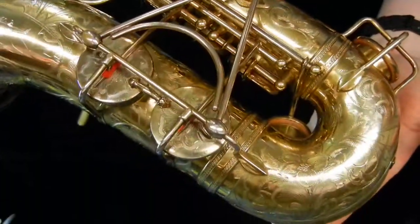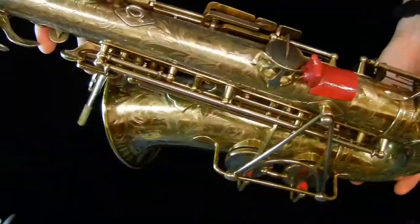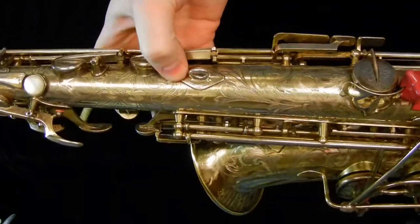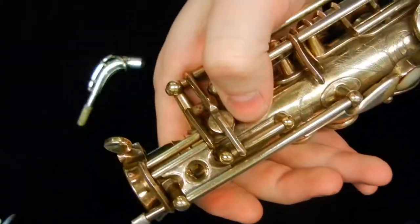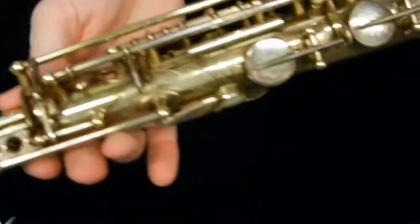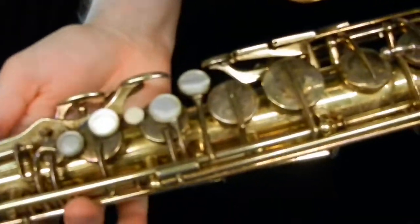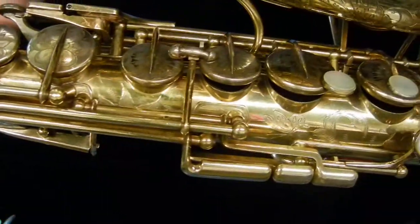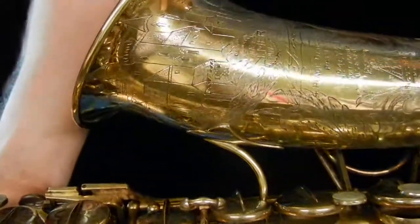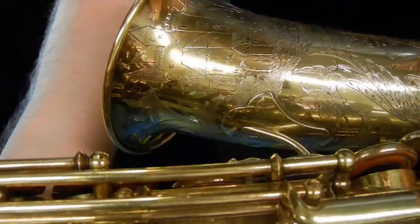You can see every key cup is engraved. The horn itself is fully engraved stem to stern — even all of the edges of the posts, and even the octave pad cup has engraving on it. It's just beautiful, really incredible, and like I said, extremely rare. You can see up top here it's got a kind of castle engraving wrapping around the back of the bell.